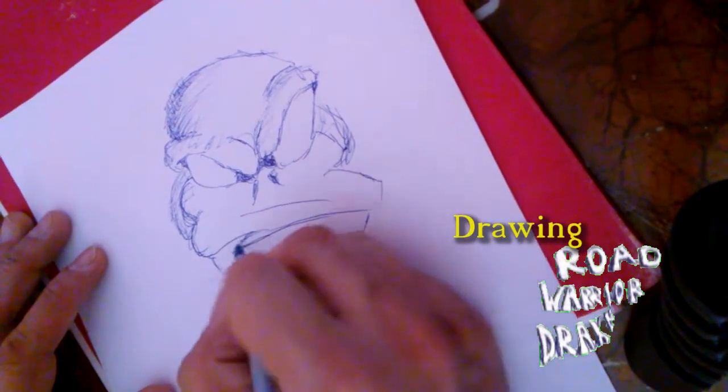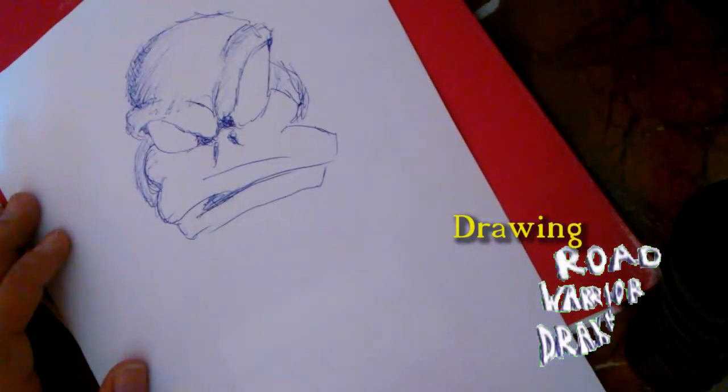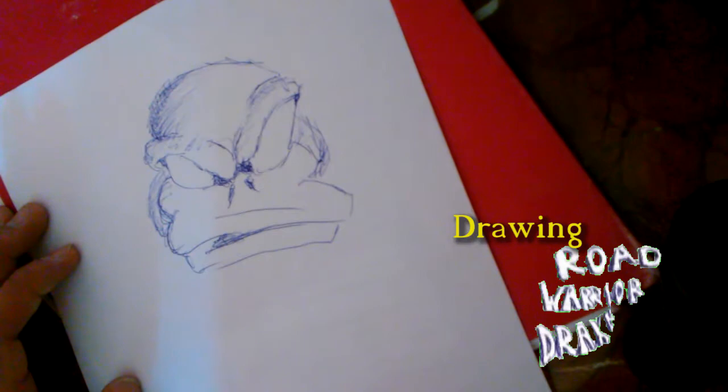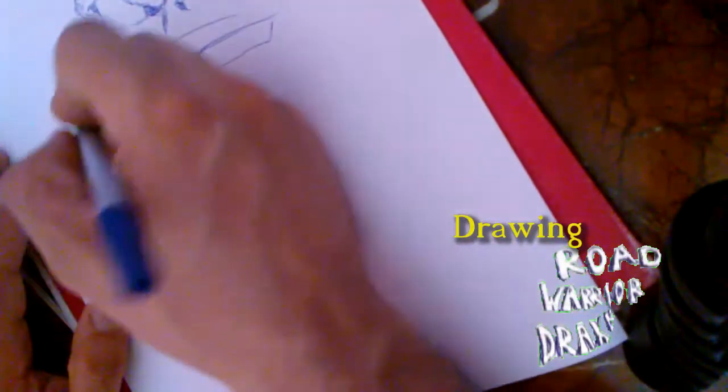Let's do a little bit of the beak area, give a little indication that the mouth is open. He has a little snarl there. Rest assured, those aren't pupils — those are shadows right by the eyes. He has no pupils. Road Warrior Drake doesn't have pupils.